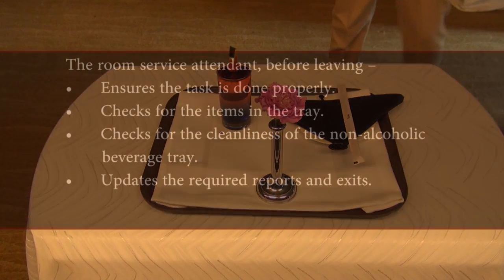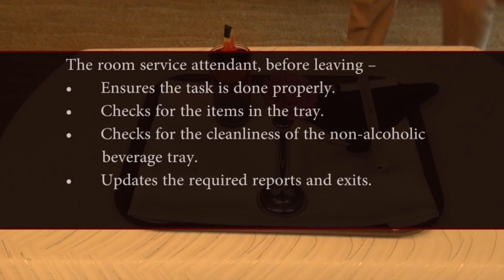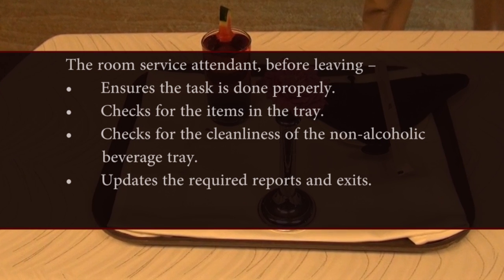Wrap-up: The room service attendant before leaving ensures the task is done properly, checks for the items in the tray, checks for the cleanliness of the non-alcoholic beverage tray, updates the required reports, and exits.